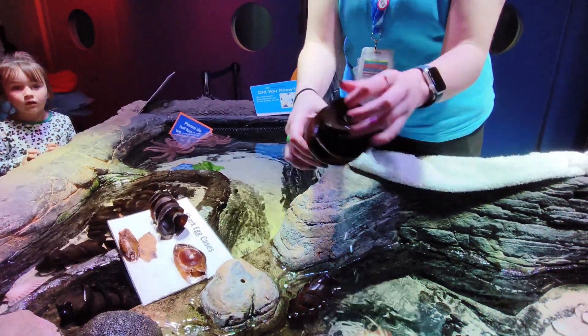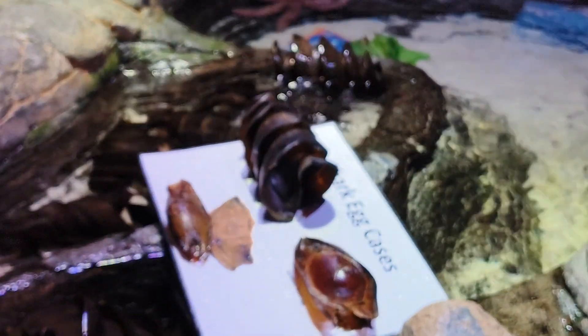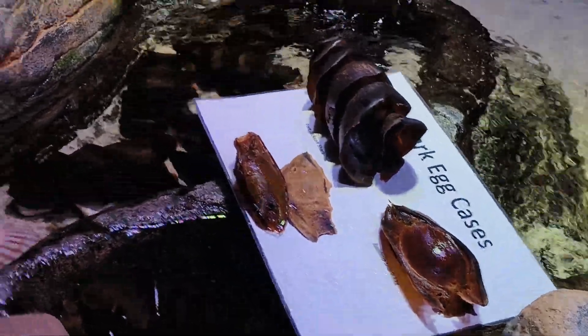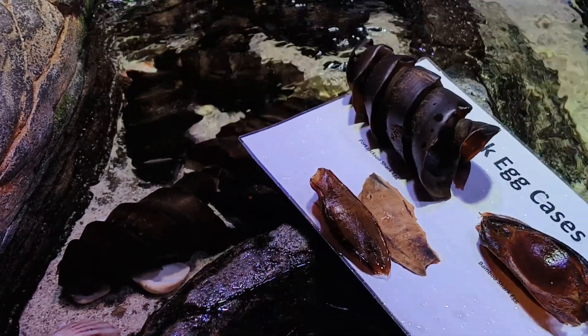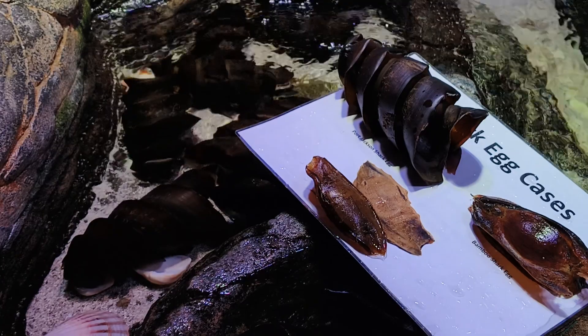Such a big egg. That's one egg over there. If you haven't done so yet and you want to go in the rock pools today, please just make sure you give your hands a wash first. There's a sink over on this side.